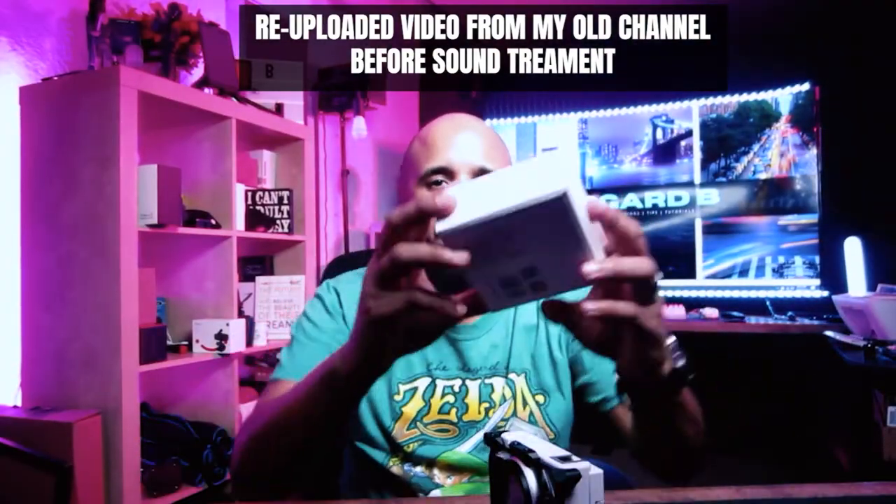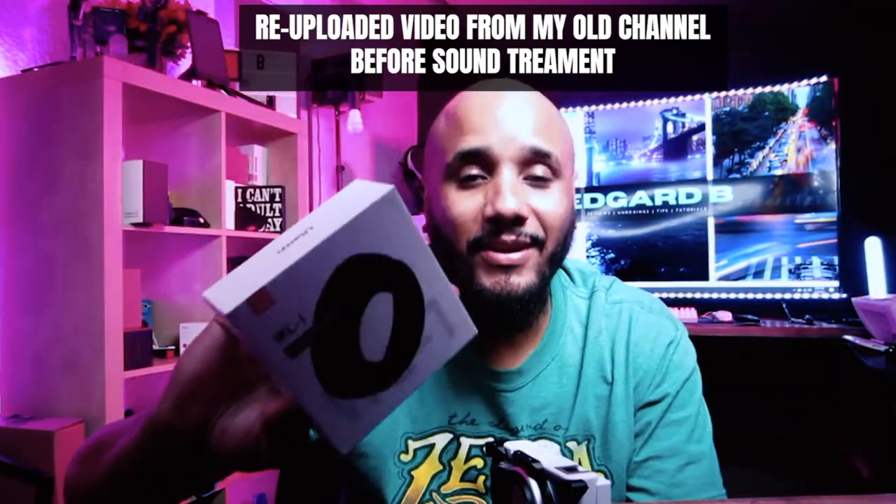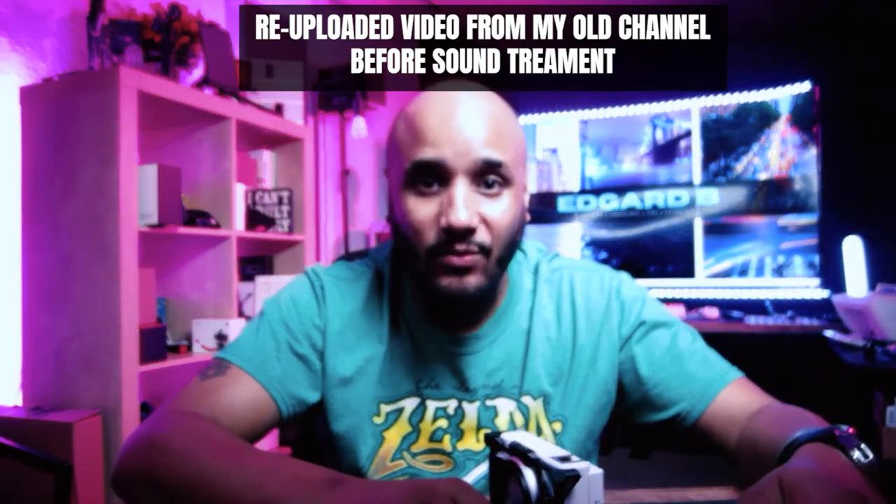Talk about the bokeh! What's up guys, today we have the Ulanzi WL-1 wide-angle lens for the Sony ZV1.